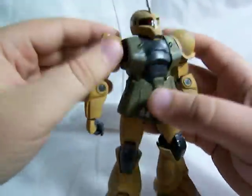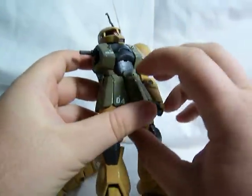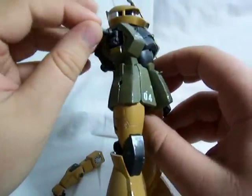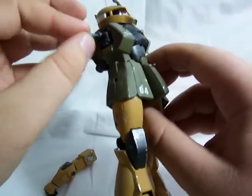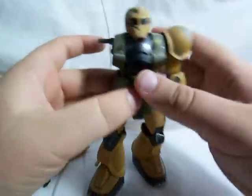He's got another joint — I'll take off this arm — another joint inside the torso that just kind of goes up and down, forward and back. So it's got some pretty nice movement right there.